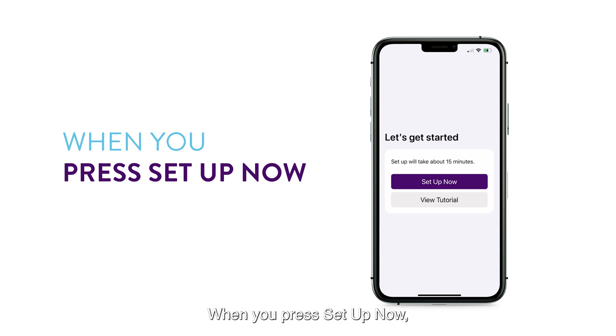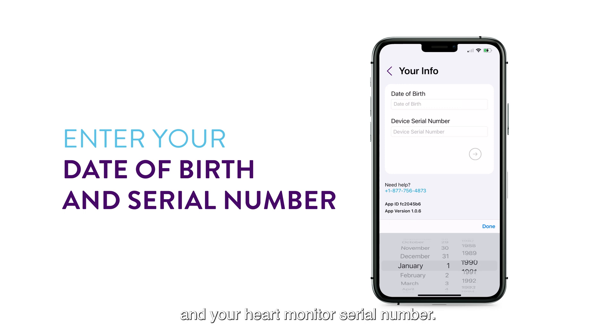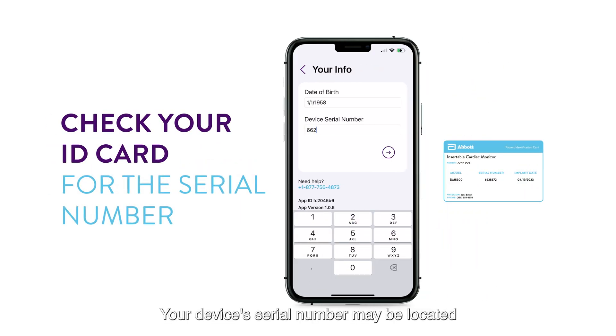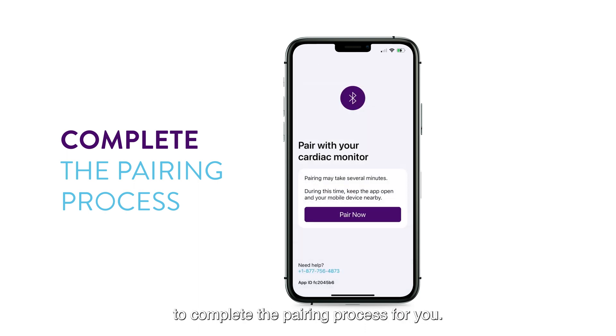When you press Setup Now, you will be asked to enter your date of birth and your heart monitor serial number. Your device's serial number may be located on your patient ID card or given to you by your doctor. Once this is done, tap on the arrow and allow your smartphone to complete the pairing process for you.